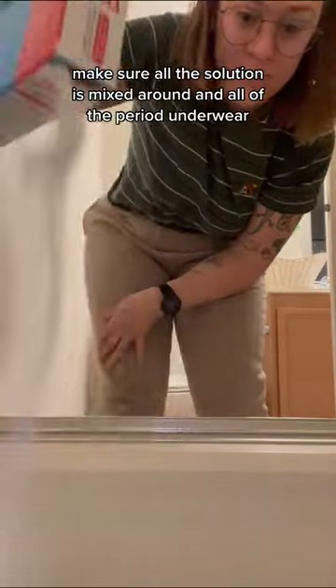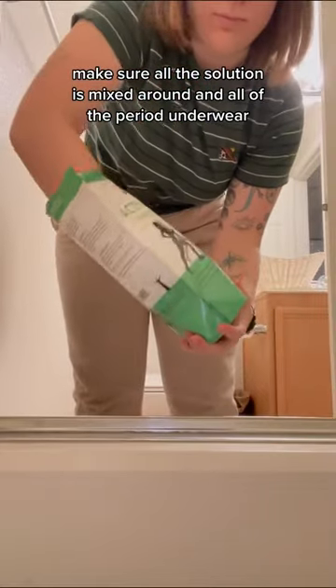Give it a good mix, make sure all the solution is mixed around and all of the period underwear or whatever clothes you're trying to deep clean are fully submerged.